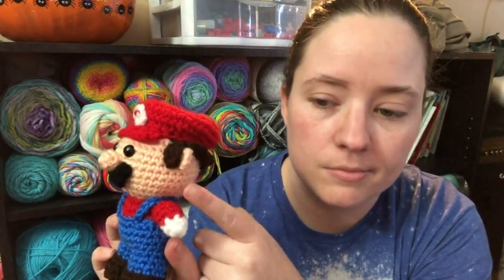I used all Red Heart Super Saver scraps. Well, this part isn't Red Heart — this is light peach, and I love this yarn. Then there's Red Heart Super Saver cherry red, white, black, and blue — it is just called blue, I always thought it had a special name. And then the brown is coffee.